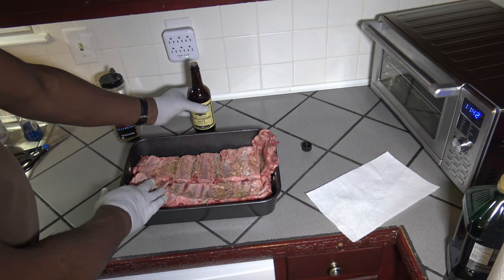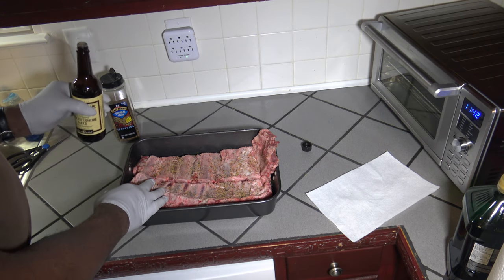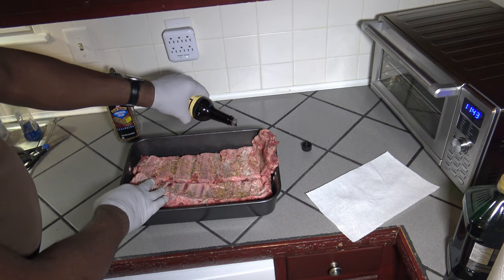Now that I've got them seasoned up, I'm going to use the Harry Sue method of throwing some Worcestershire sauce on top after the seasoning. So I'm just going to get that on these ribs.